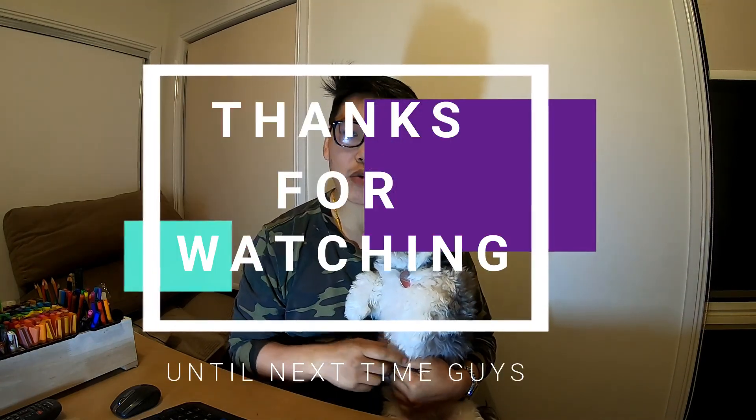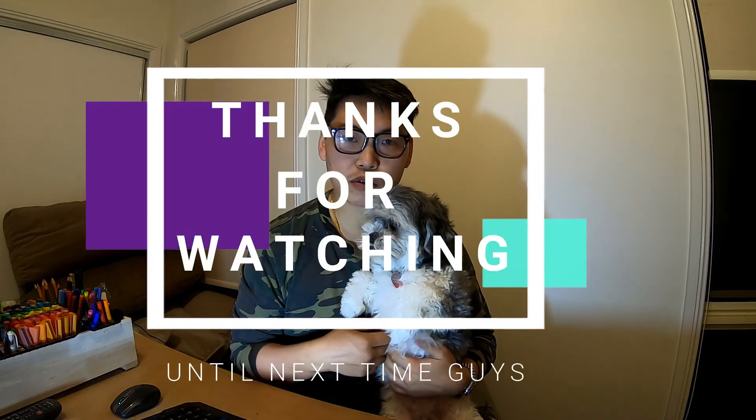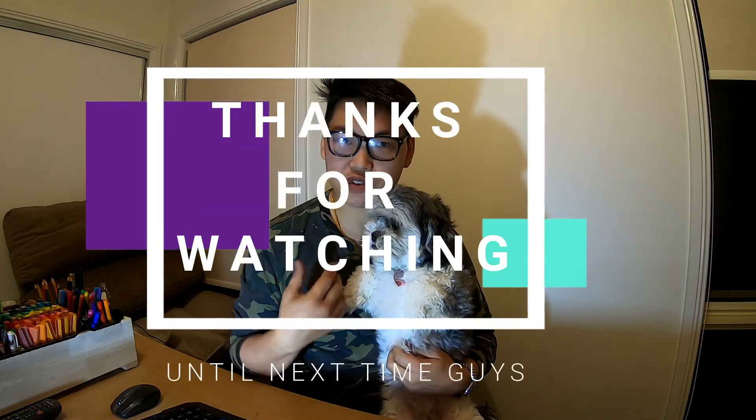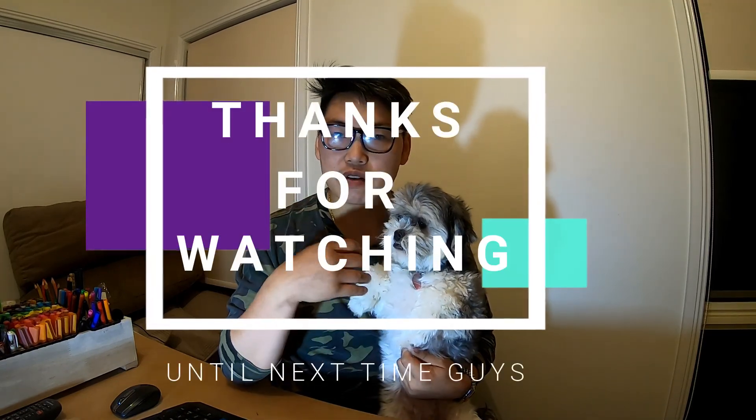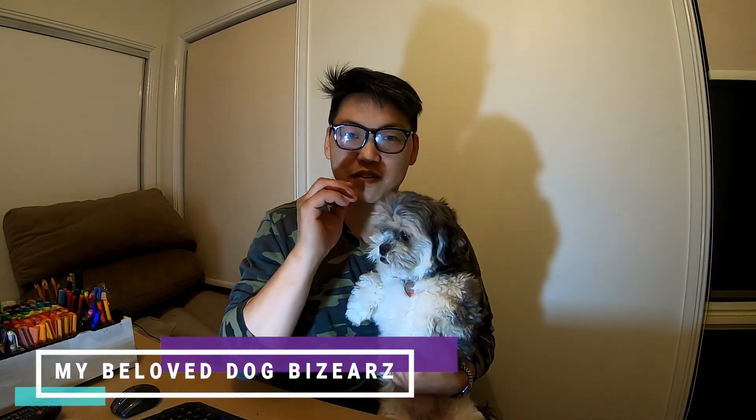Thank you for watching. There you have it, guys — that's it for another video. I truly believe we all should own an OBD2 scanner, whether you're a DIYer or just someone who owns a car. It's very important for the exact reasons I've just gone through in this video. Remember, do whatever you gotta do — share the video and we'll see you guys in the next one.